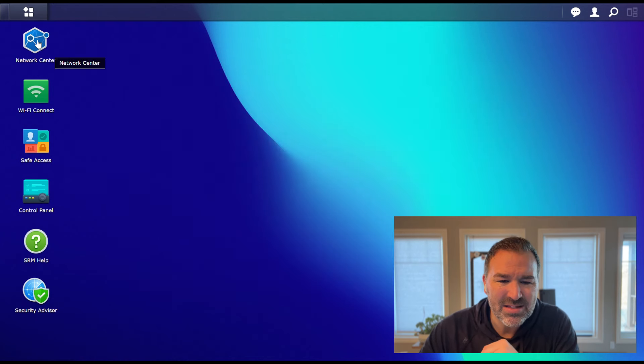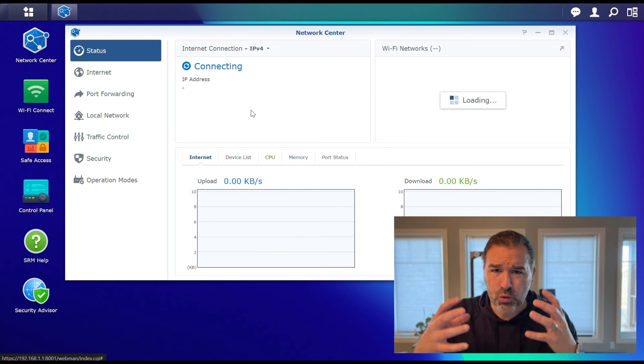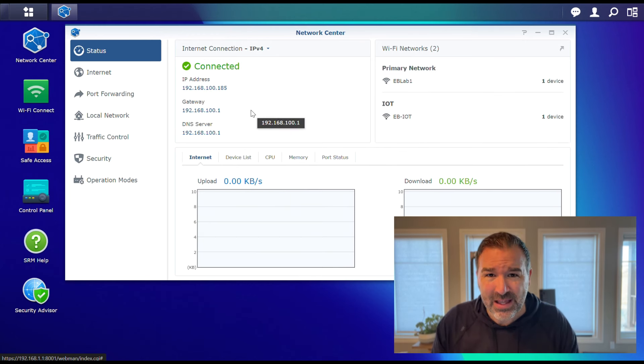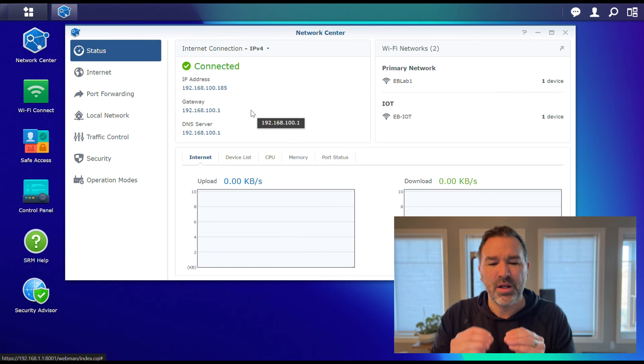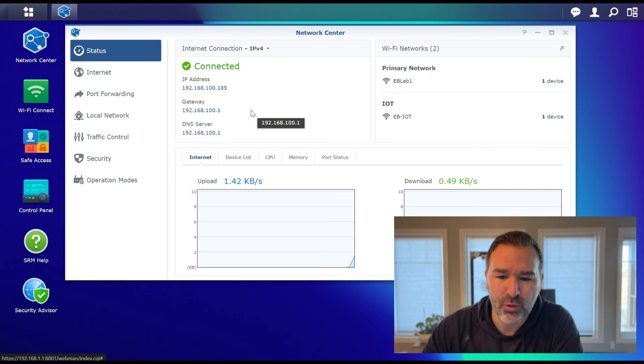The next thing is the Network Center. This is where you would go to look at what's going on in your network, where you'd create VLANs, where you would create some of the security features — not the Safe Access, but specifically VLAN stuff, port forwarding, things like that. Those are rules you set up on your network.